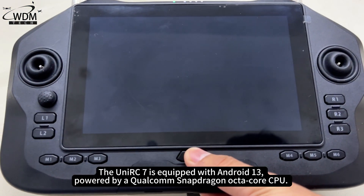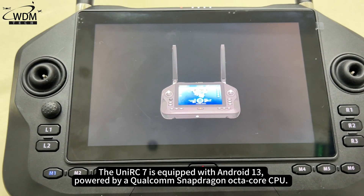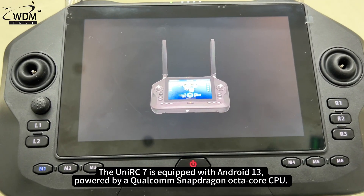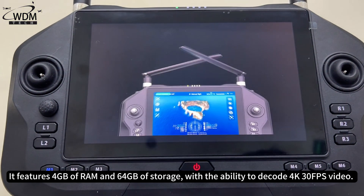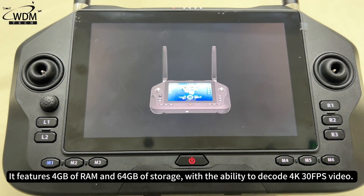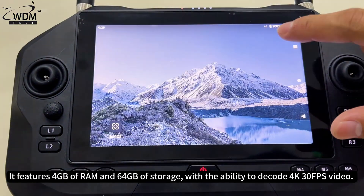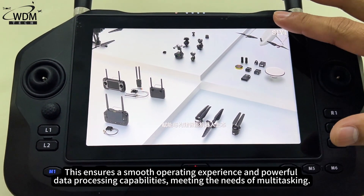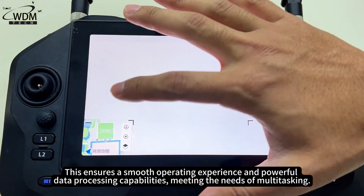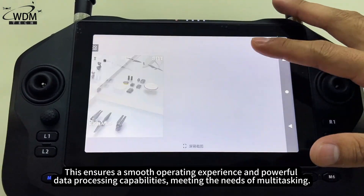The UniRC 7 is equipped with Android 13, powered by a Qualcomm Snapdragon octa-core CPU. It features 4GB of RAM and 64GB of storage, with the ability to decode 4K 30fps video. This ensures a smooth operating experience and powerful data processing capabilities, meeting the needs of multitasking.